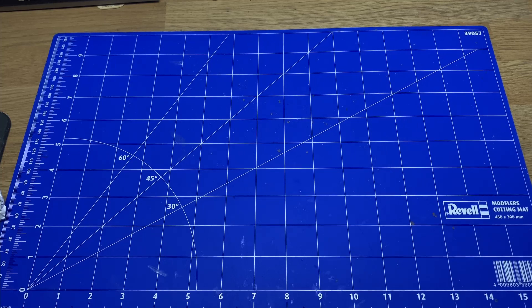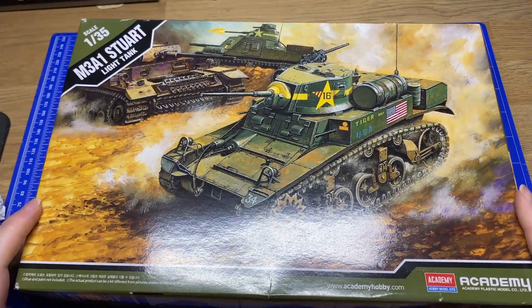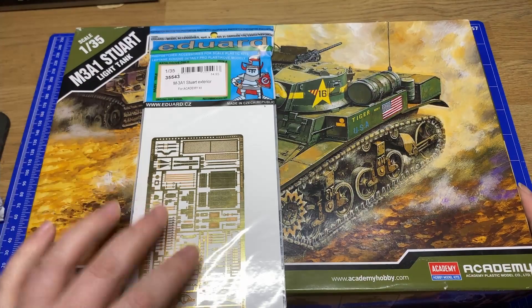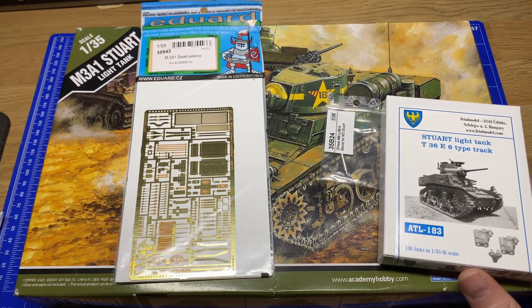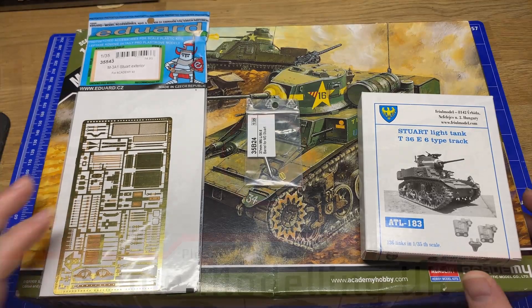Hey there and welcome back to the channel. It's been a while since I've uploaded any videos, but in the next couple of weeks you can expect to see on this channel the M3A1 Stuart by Academy. I'll also be using some photo etch, metal gun barrel, and some metal tracks. Stick around and we'll see the videos very shortly.